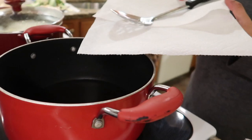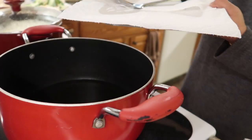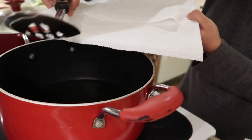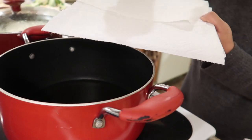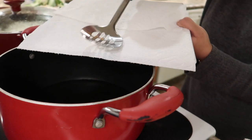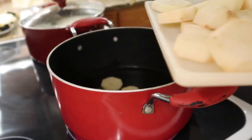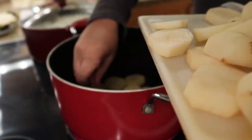Before you start frying the vegetables, make sure you get a plate — a glass plate works — and place some paper towel over it. Have a spatula with holes in it so when you pick up the vegetables, all the oil can drain through the spatula and absorb into the paper towel. We're first going to fry our potatoes, and once they're done, we're going to pick them up and place them on the paper plate.